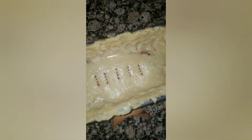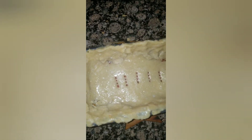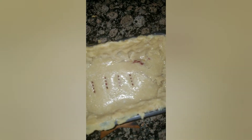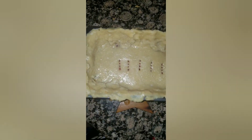Since the bottom crust was pre-baked, you want to trim off any edges that are already cooked so they don't burn. Try to keep the edge as high as you can and make little crimps. Then throw it in the oven at 375°F for about 15 minutes.